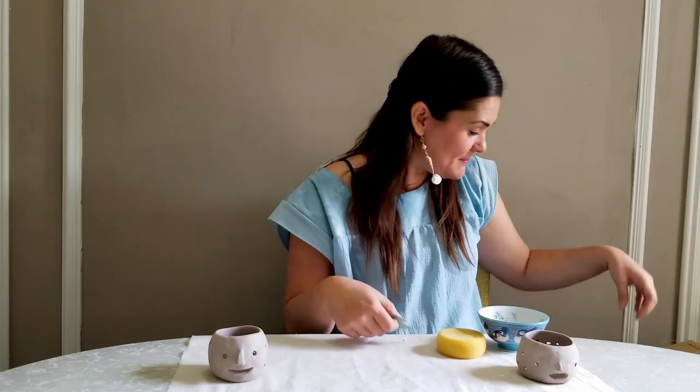But feel free to use what you want. So before our next video, make sure you have a piece of fabric to cover your work surface, a little bowl of water, a sponge, a toothpick, and your little lump of clay. I'll see you soon — I can't wait to make something together.